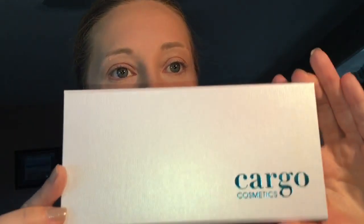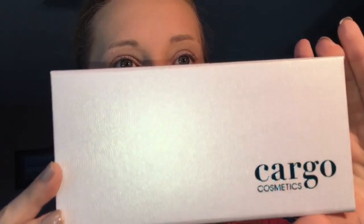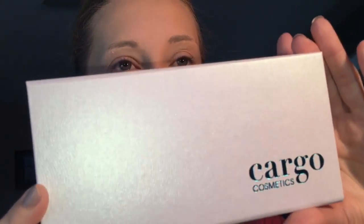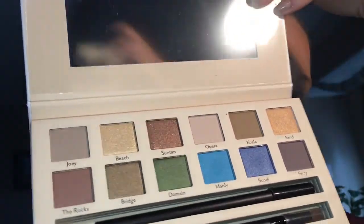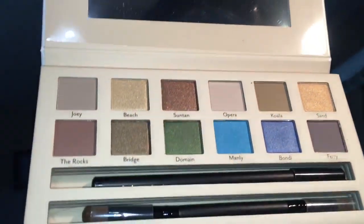Let's see what comes in this pretty, opulent packaging — I would probably buy it just for the packaging alone. And then let's see what's inside: some really pretty earth tones and cool tones.